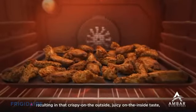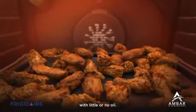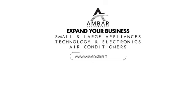Resulting in that crispy on the outside, juicy on the inside taste, with little or no oil, so you can deliver all of the flavor and none of the guilt.